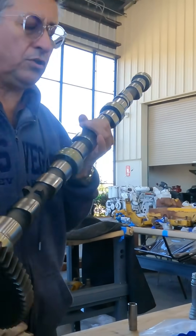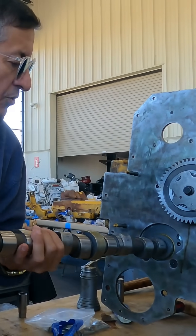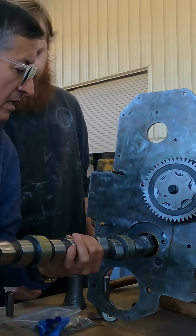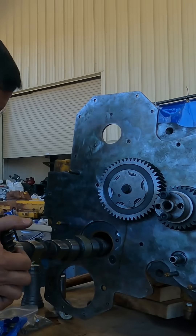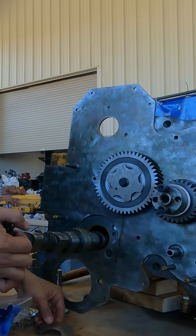Okay, number one we are going to pass the first one and you rotate. You need to be prepared with the half moon and the bolts.